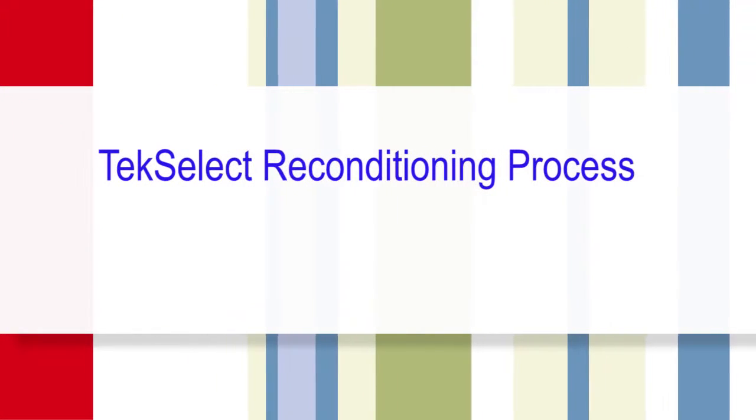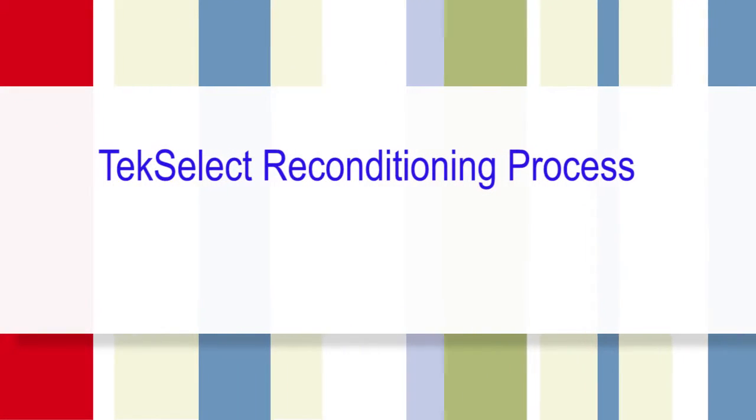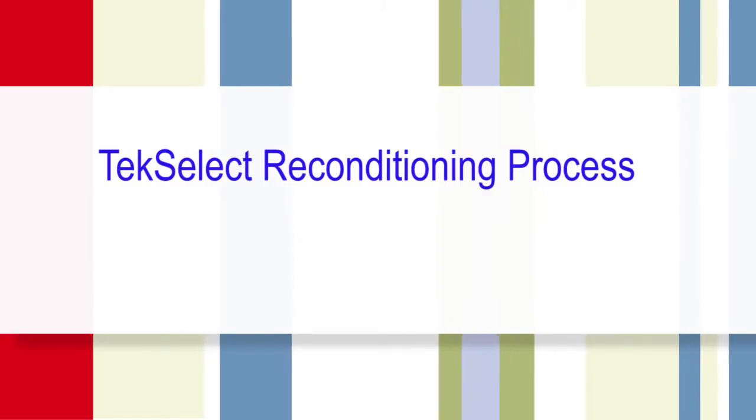Please watch this short video as Tektronix's own Rick Krause explains the TechSelect reconditioning process we apply in our factory. Hi, I'm here to talk to you today about our TechSelect products. All of our TechSelect products go through a full factory refurbishment process that includes bringing them up to current standards, as if the product was coming off the manufacturing line.